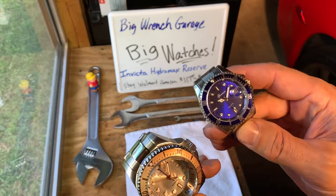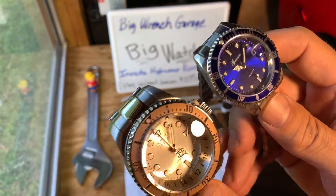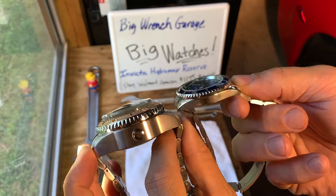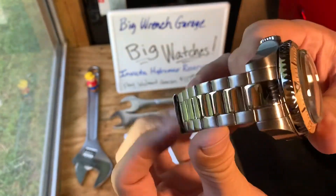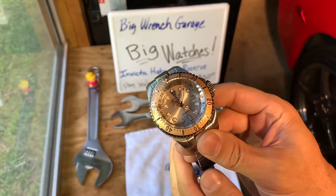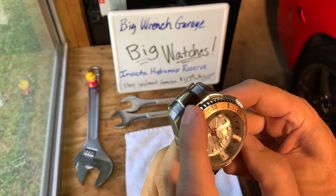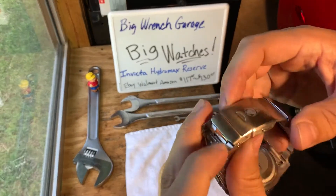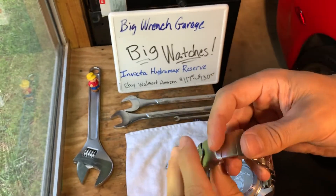This is your standard size Rolex imitation — pretty close, I have a real one that's near identical in size. And this is the Hydromax. See the thickness difference? The Hydromax is very heavy. Invicta watches are actually fairly decent quality. On the outside they have a heavy stainless body, good stainless band, and pretty good details in the face. The bezel does rotate, the band is adjustable with a double lock — squeeze in there to adjust.